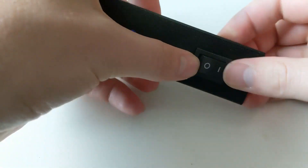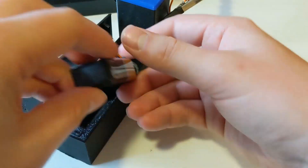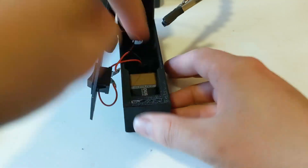Insert your on-off switch. Then once you solder up all your components onto there, go ahead and take your 9-volt battery, insert it into that slot, and then put the cover back on over it.